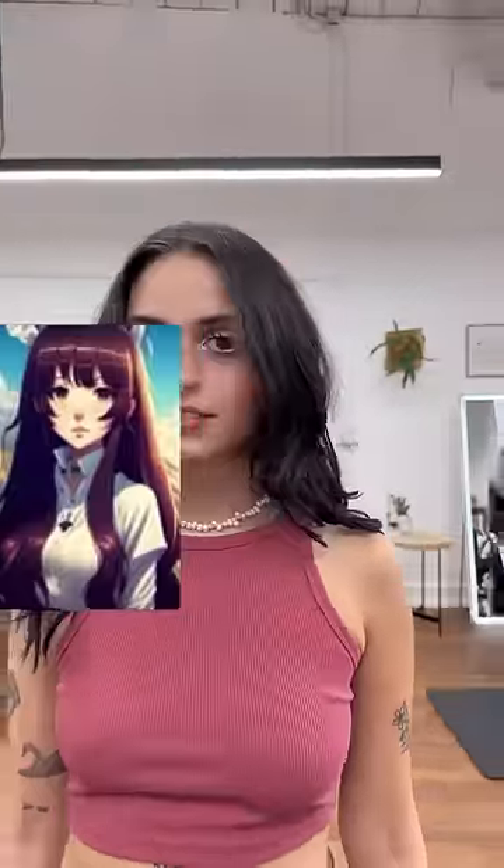Lauren said she wanted anime bangs and showed me pictures like this, like this, and like this. She said she didn't want that much hair in the center and wanted the sides to drop off kind of quickly in a heavy sort of way.